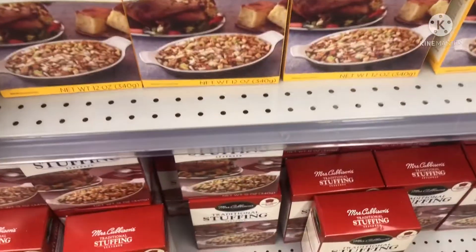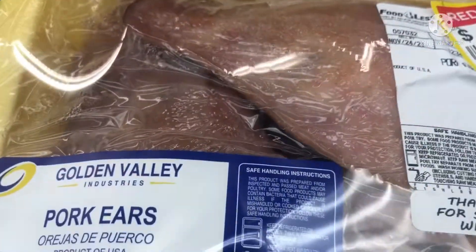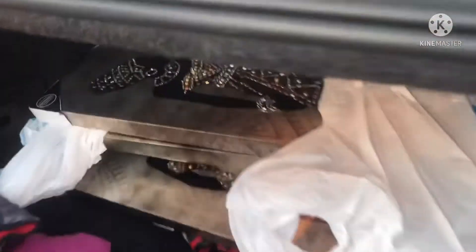What kind of dressing do y'all use? Stove top? Y'all like pork ears? I gotta have them greens on deck. Wrap it up — done shopping. Y'all don't want to get messed up.